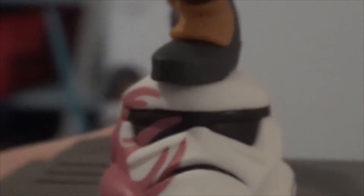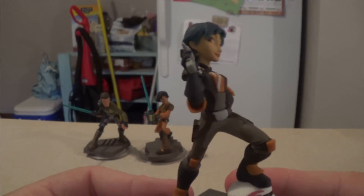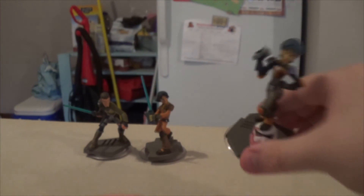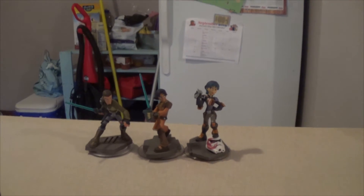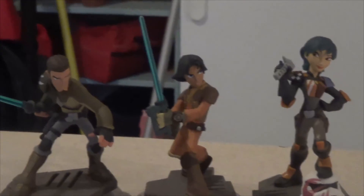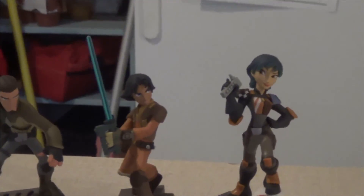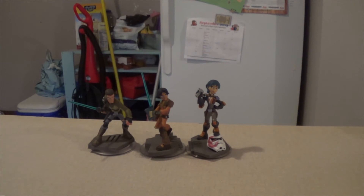That stormtrooper helmet base makes me kind of wish there was a stormtrooper coming as a figure, but I figure it'll just be something you kill in the toy box. There is Sabine — as she joins the others we'll do one more zoom in of these three, who have a little bit of attitude, which is something the show really does well.